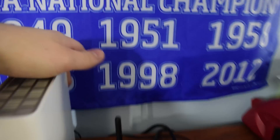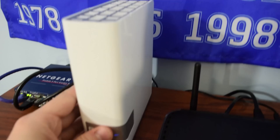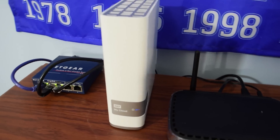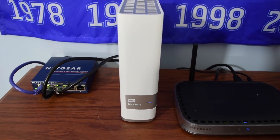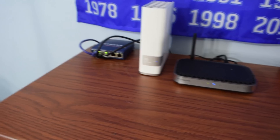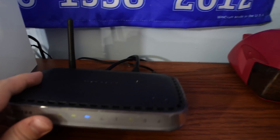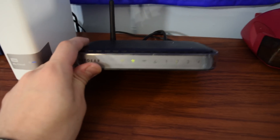This is a two-terabyte model with an expansion port on the back for any external drive — really awesome with a great user interface. If you want me to do a review of the My Cloud, leave a comment below and get a YouTuber's perspective of having a NAS. Right next to that is my Netgear router.